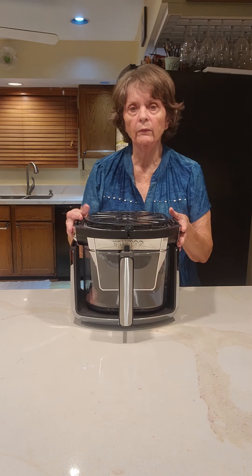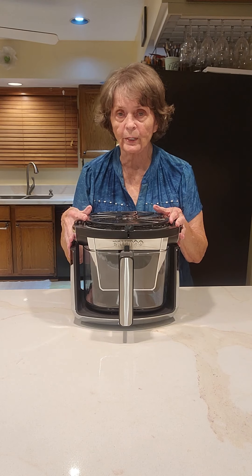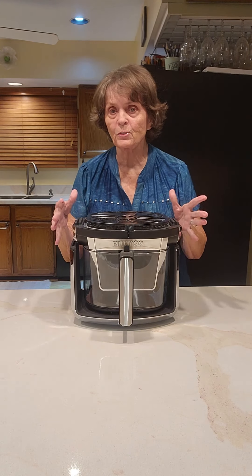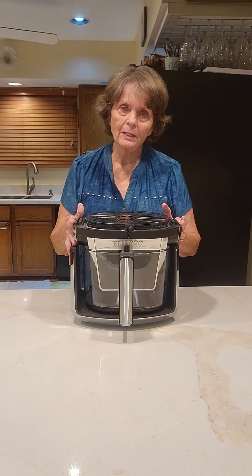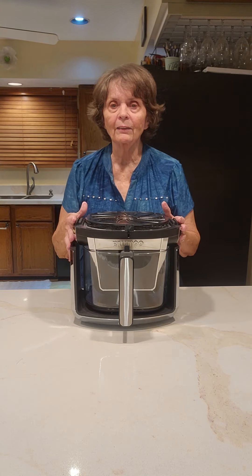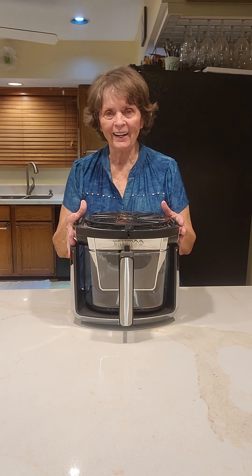Then it goes back on the base and now you've got a shorter unit that you could put inside your kitchen cabinets for storage. I think this is a great feature — I love it because I love having things stored inside the cabinet and I don't like things sitting all over my countertop. I can't wait to use it and try it out.